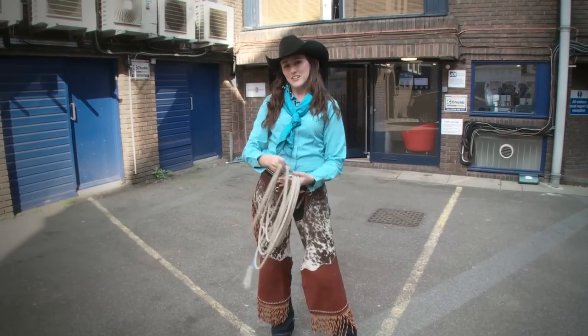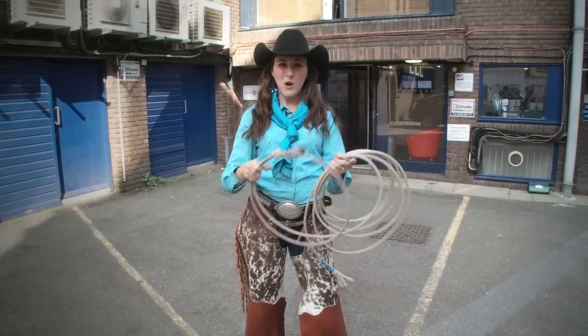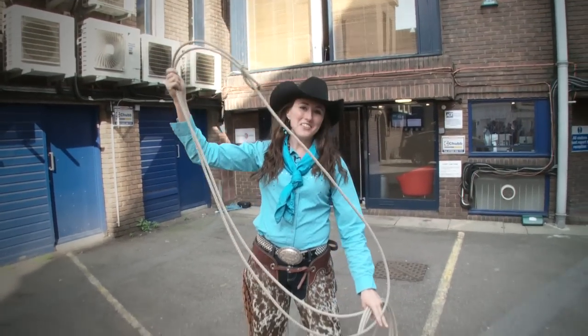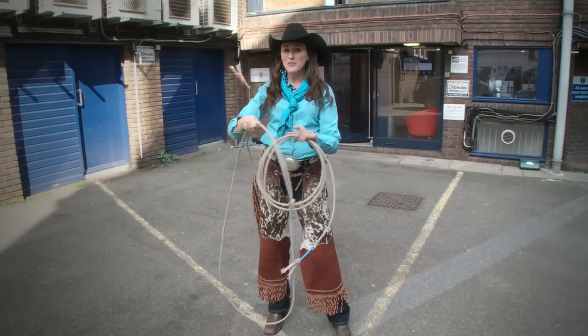When you have your loop, you have to follow it with the hondu. This is the hondu here, and that's what makes it bigger or smaller. You follow that around the coil, and it should be about the length from the ground to your armpit. At the very tip is called the tip, and that's what you aim with. From here, this is the spoke, and that's what keeps your loop open when you're swinging.